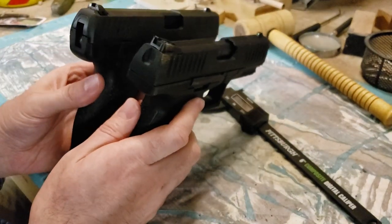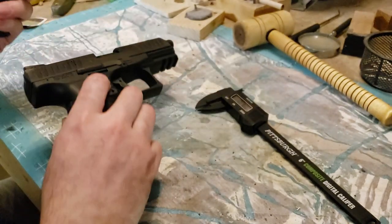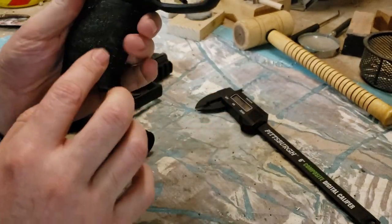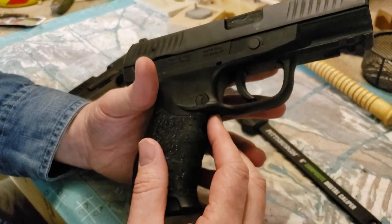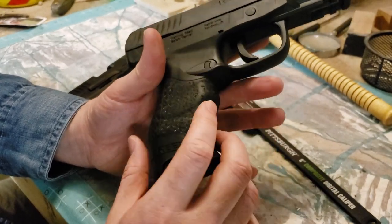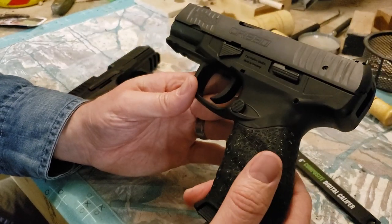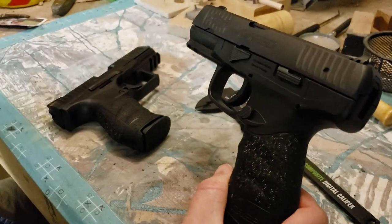You're going to have a higher bore axis because of hammer-fired versus striker-fired. There's a little more slickness on the Creed's grip, but Talon Grips and Traction Grips both make wraparound grips for this. Or you could throw a Hogue sleeve or a Pachmayr sleeve on there, or even a bicycle inner tube — one of the cheap ways people do it, and I've done it too.